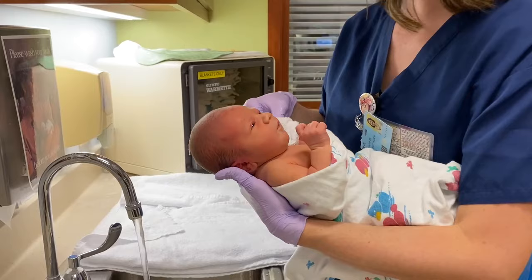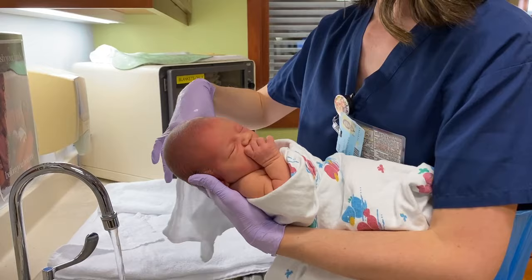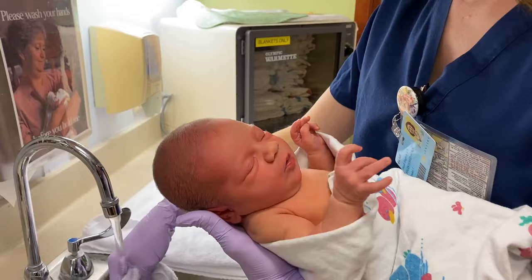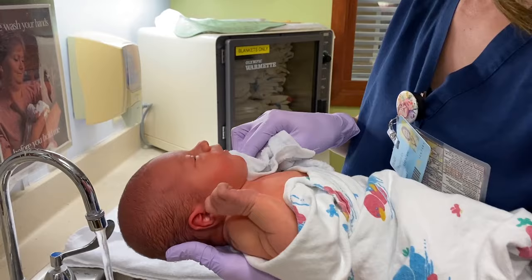I dried her hair. Now I'm just going to use warm water to wash her face. I'm going to go inner to outer and clean their eyes, using a different part of the washcloth for each eye. Getting behind their ears, their mouth, and their neck. It's very important to really make sure you clean underneath their neck folds, especially when they get bigger, because a lot of milk and spit-up can dribble down there. Sometimes babies can get rashes or some yeast under there, so really make sure you hyperextend their head to get their neck really clean.